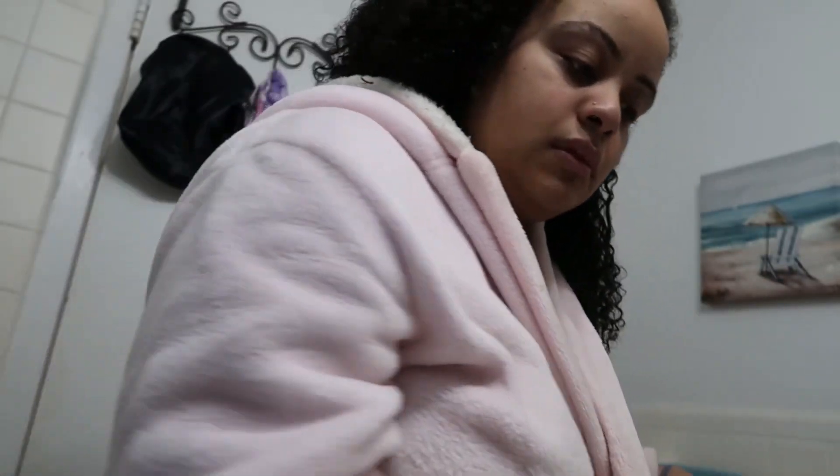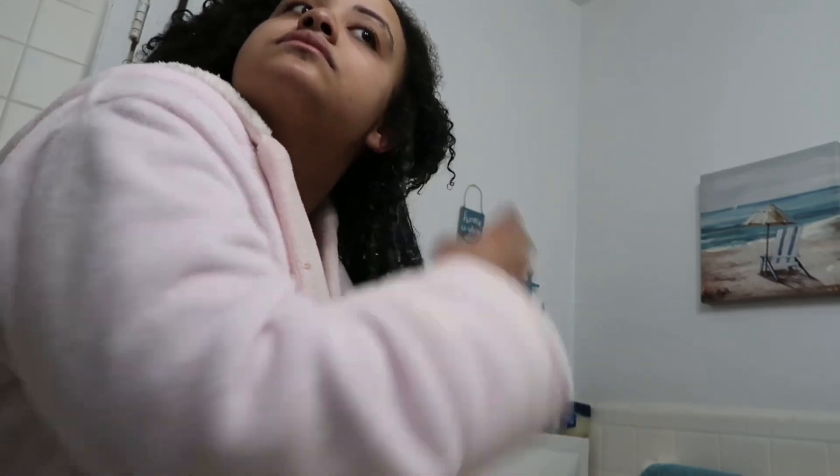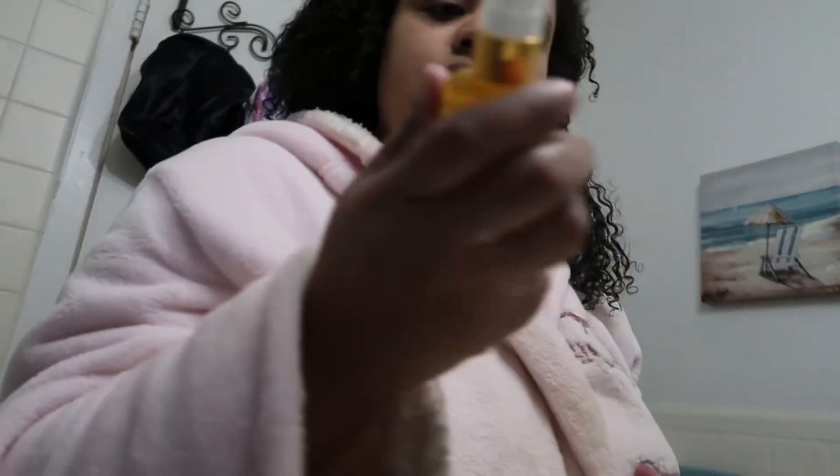Then I'm gonna take my Mish UV Set Mousse and really bind it into my hair. And then I'm gonna take the bonding oil from Crowsmith.